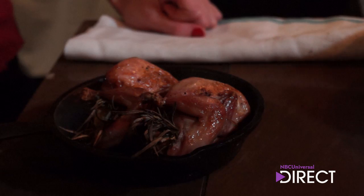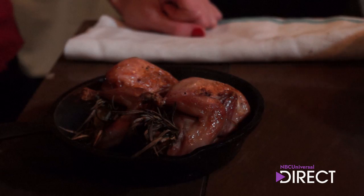Wow, it looks beautiful. See that beautiful color? It's amazing — perfectly cooked. We're going to let this rest for about five minutes to let all of the juices settle.